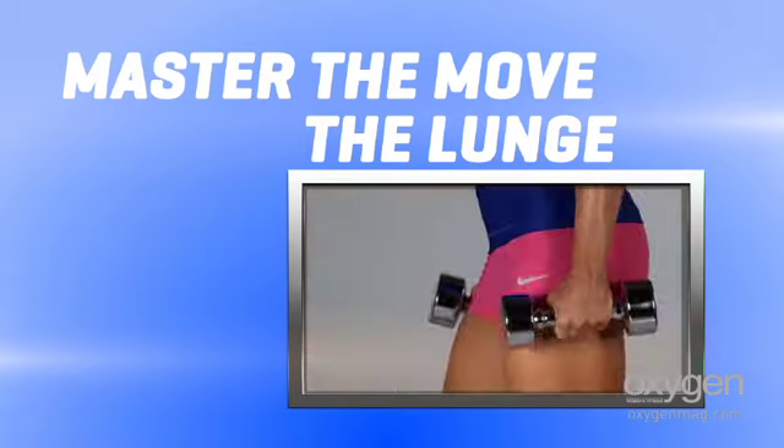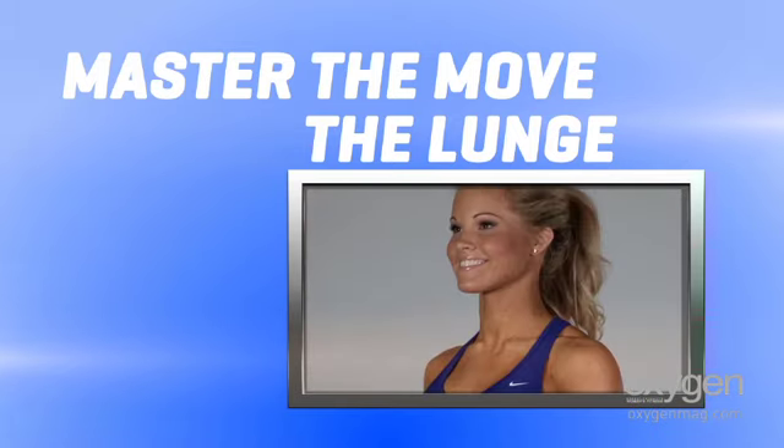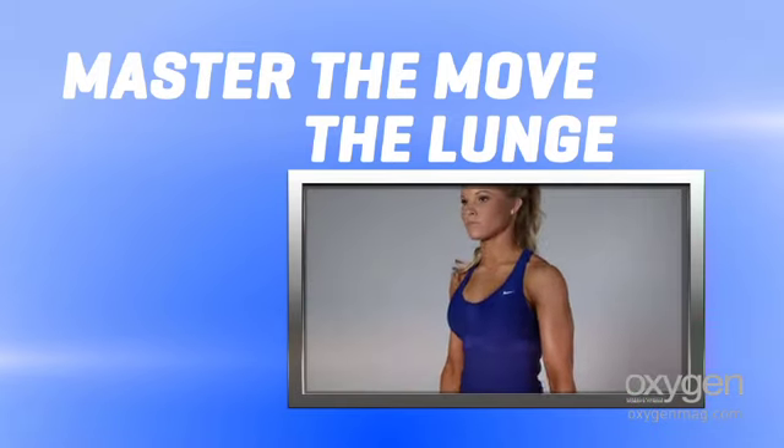One of the best lower body moves out there, the lunge is also the most versatile. Target your butt, thighs and calves with this lower body staple.